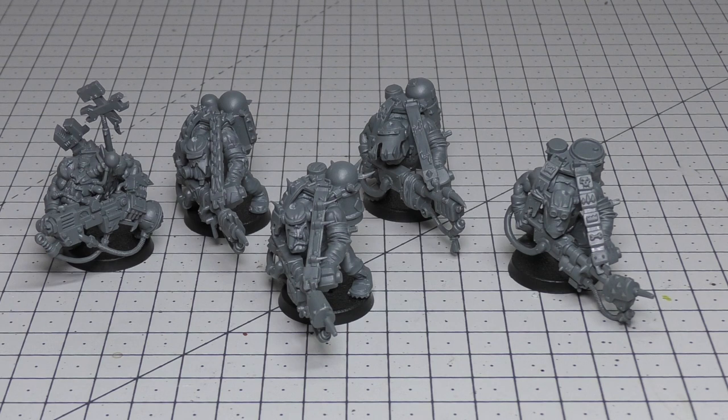The main reason you're getting these is for the burner — 8 inch range, assault D3, strength 4, AP 0, damage 1. Before the unit fires, roll once for the number of attacks and use that result for all burners in the unit until end of phase; this weapon automatically hits its target. So if you roll a 3 on that D3 you'd get 12 shots. The custom Mega Blaster is 24 inch range, assault 1, strength 8, AP -3, damage D6 — but if you roll one or more unmodified hit rolls of 1, the bearer suffers one mortal wound after all attacks are resolved, similar to plasma. The rocket launcher is 24 inch range, assault 1, strength 8, AP -2, damage 3. The big shoota works as normal: 36 inch range, assault 3, strength 5, AP 0, damage 1.